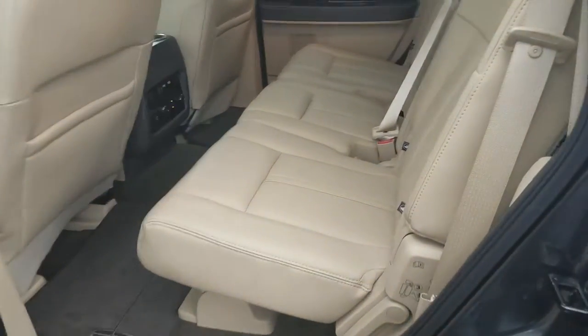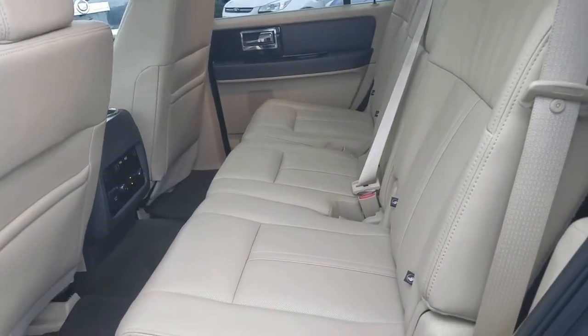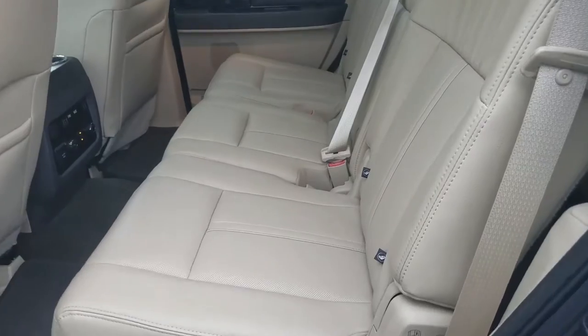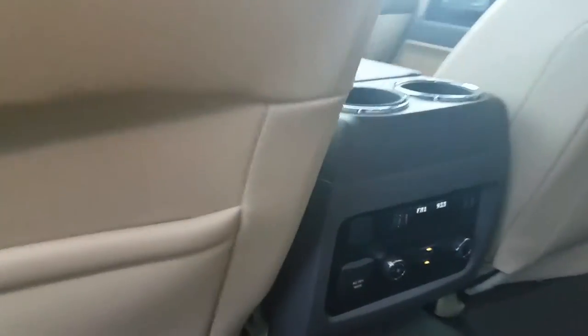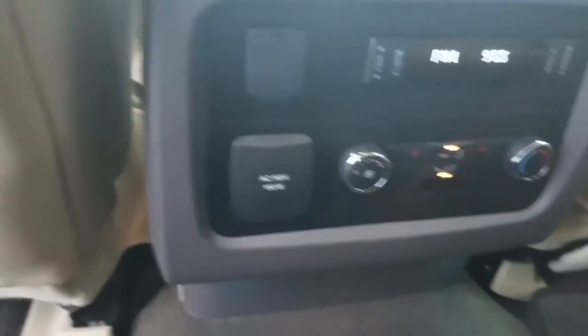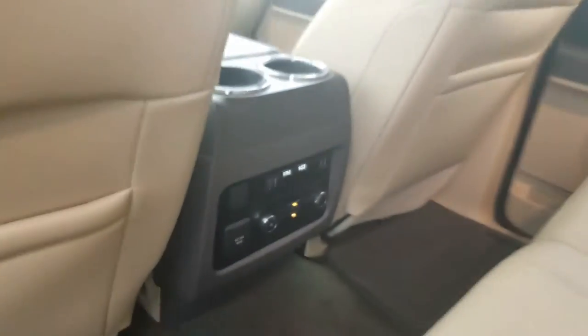I am sorry — it actually does not have the second row bucket. It actually has the second row bench. The back seats are heated. I don't know if you need the bench or the bucket, but most people prefer the bench so they can carry more people. You also have your third row seats back there.